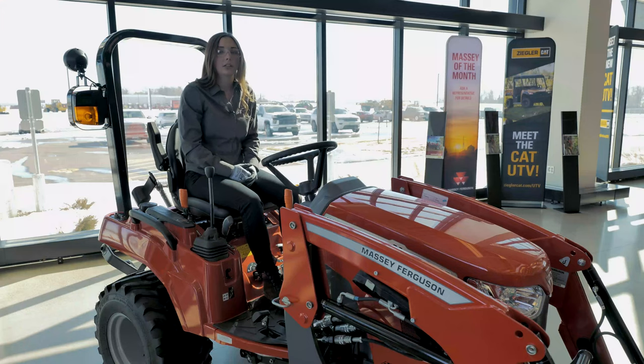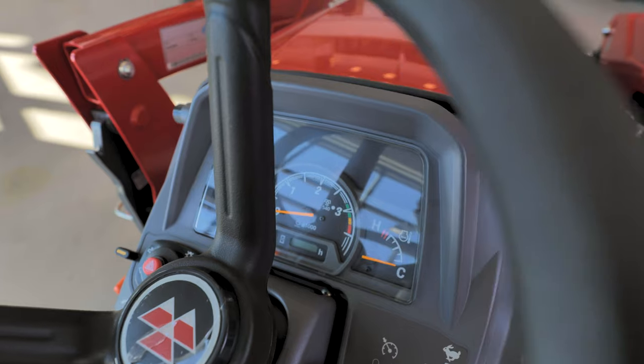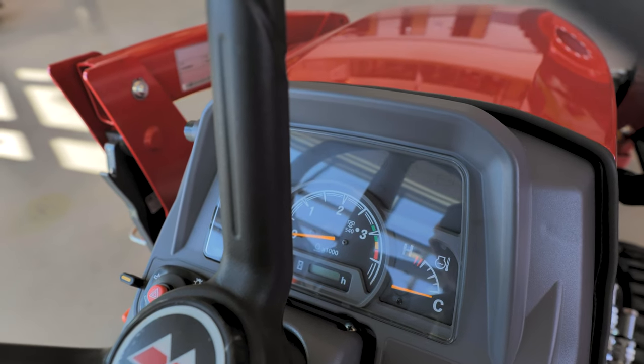Last, look at your dash and see if the lights were possibly left on and the battery needs to be recharged.